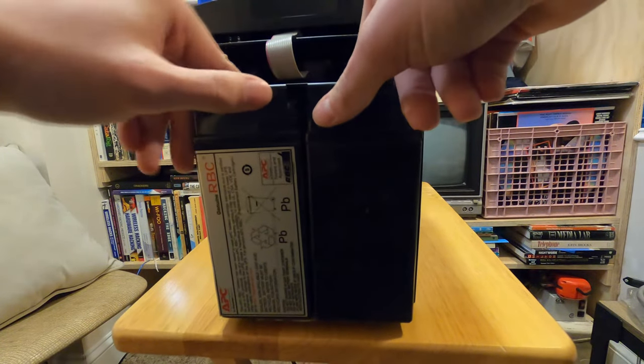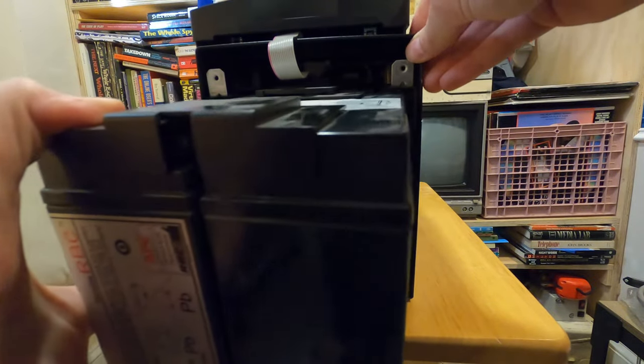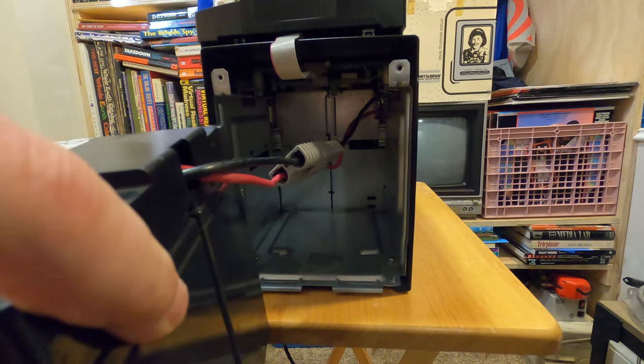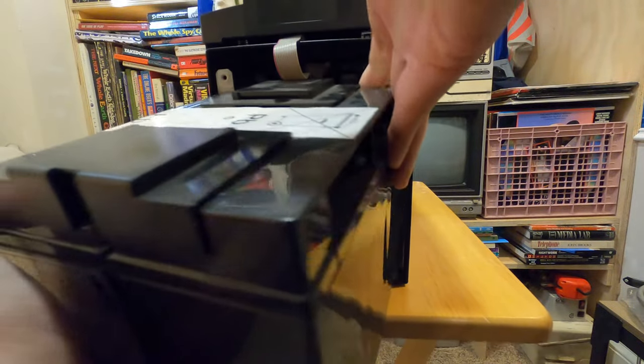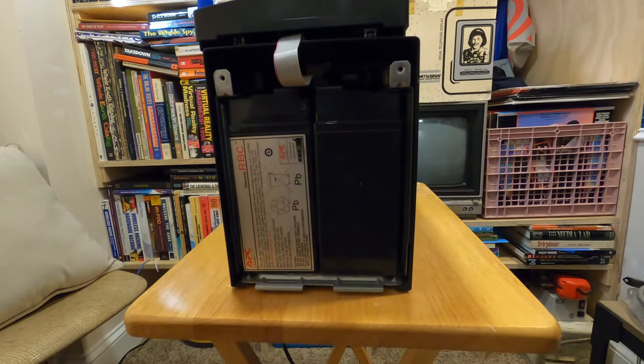You can slide the batteries out a bit and see that they're connected in the back. I'll push this back in for now, reset up on the floor, and show you how we're going to take these apart. Then I'll show you the replacement batteries and how we move the hardware from the old ones onto the new ones and put it all back together.